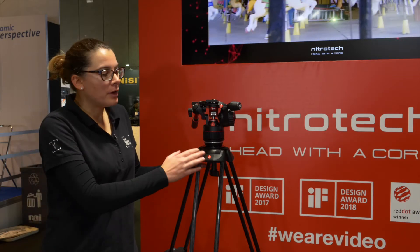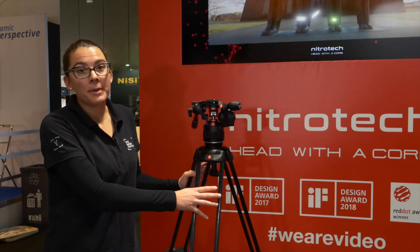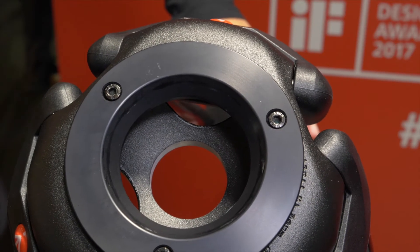Both models — with the middle and ground spreader — come with a 100mm bowl and are also supplied with a 75mm aluminum adapter.